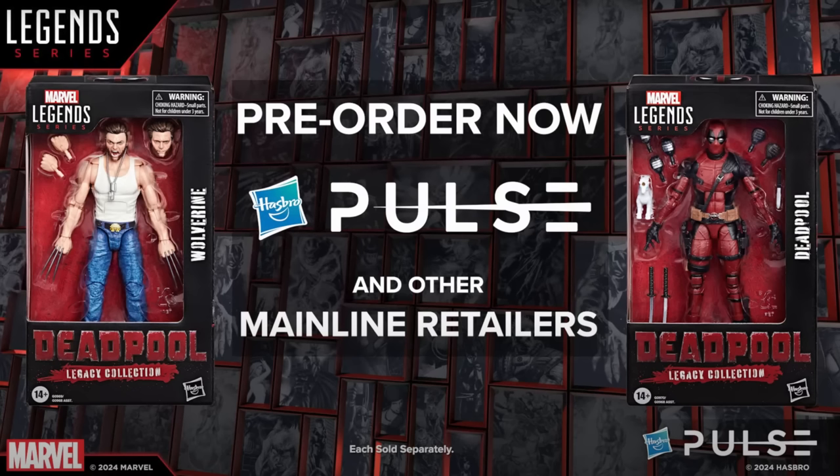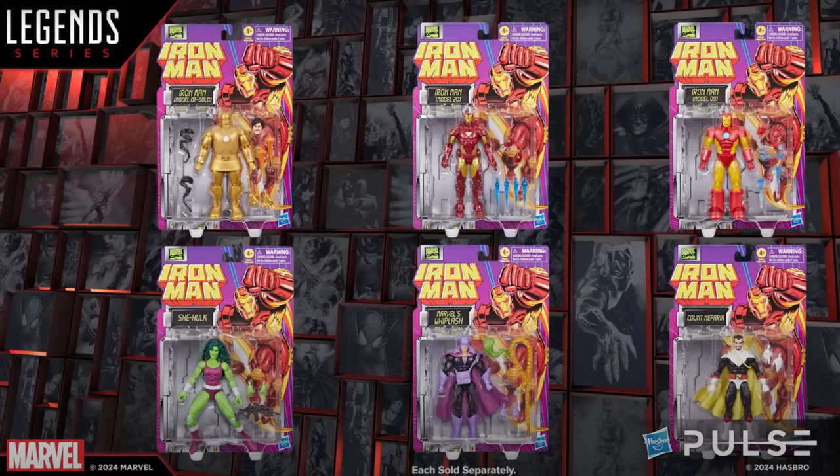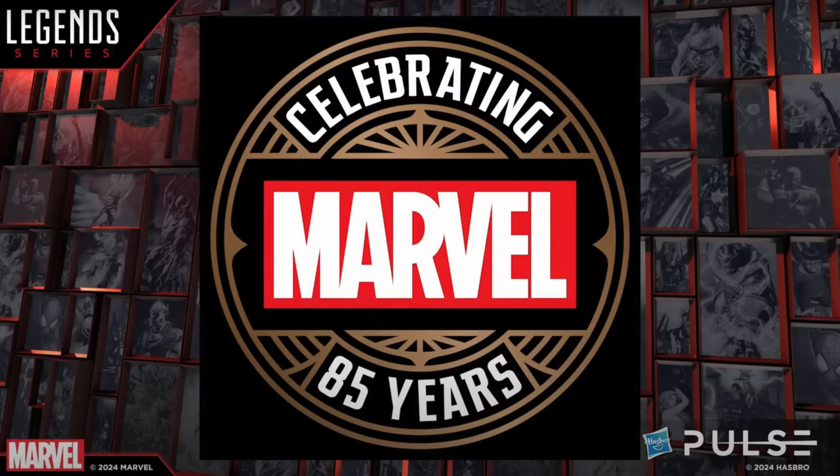So they first started out talking about the Deadpool and Wolverine figures that they had on display, or the pre-orders had gone up for these two older figures. They also talked about the Iron Man figures that they had up on display at WonderCon. They talked about their favorites — Dwight's being the She-Hulk, Dan's being the Whiplash, and Ryan's was the Model 9 Iron Man. Mine is the Model 20, or the Model 20-24 boot. I keep calling it Model 20 because that's what it says on the box. And then they started talking about their themed anniversary programs — this is the 85 years of Marvel.